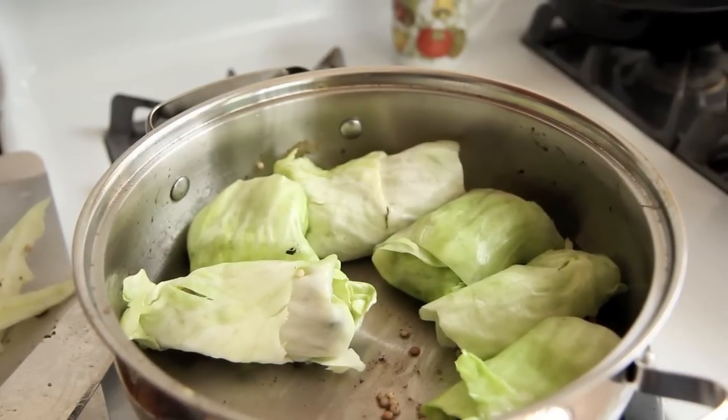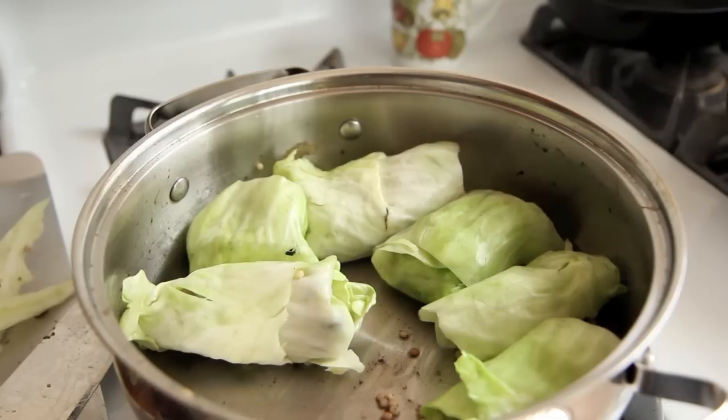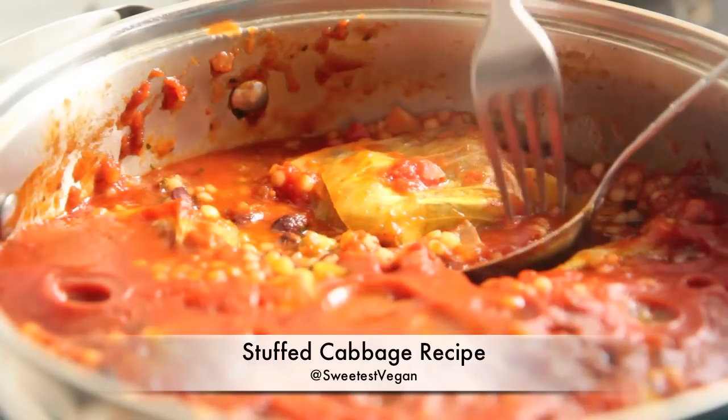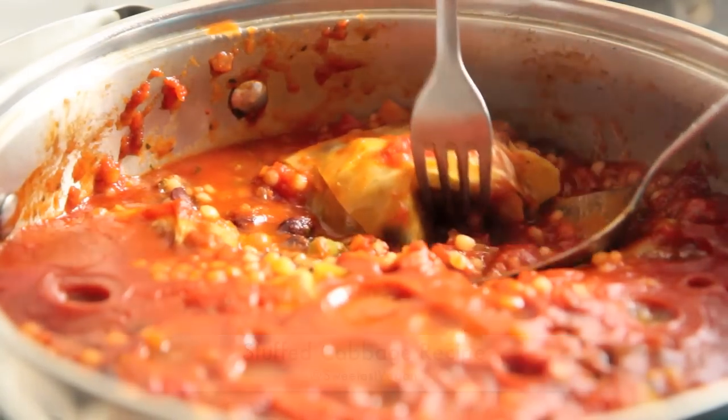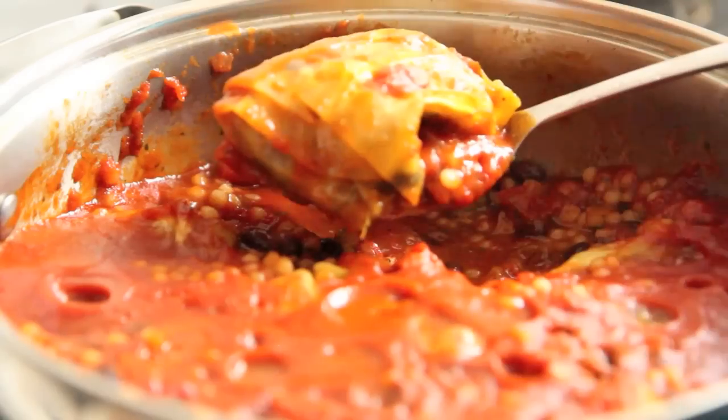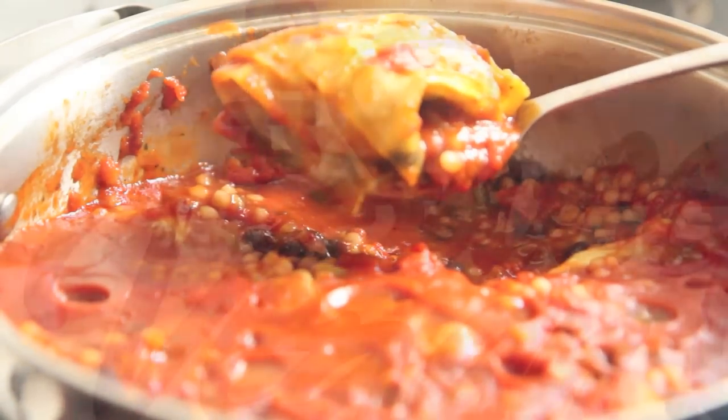Hi Sweet Bees, it's the Sweetest Vegan here. Today on the show we're going to be making an extra challenging recipe for me if not for you. It turns out really great, but it's called stuffed cabbage. It's my first and probably my last time making this, but it was really good, so I may give it a try in the future. Here we go!